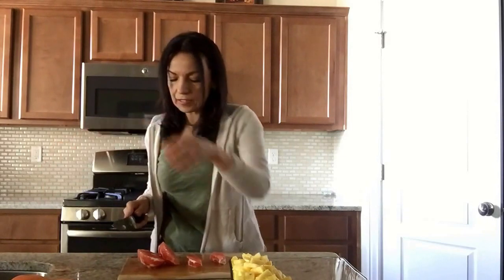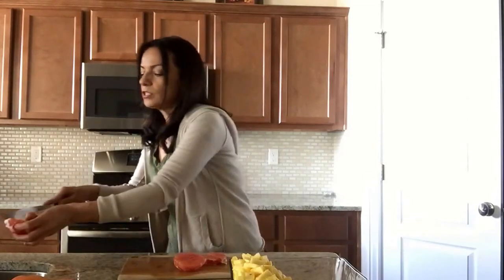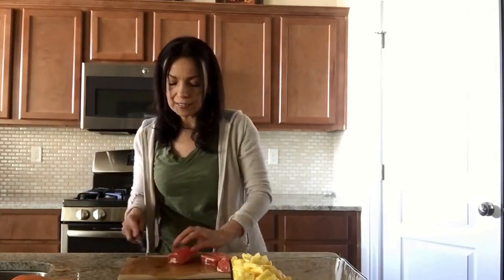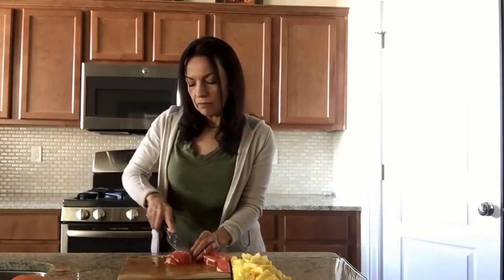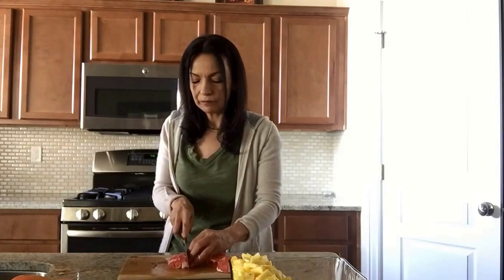Toss that middle part. Sometimes there's a little seed in there and you just flip that out. Now you're going to slice it into little long pieces like so. Then we're going to start dicing across, and you end up with little bite-size pieces like this. You can put these in your tray — I put them right in the center after cutting the pineapple.